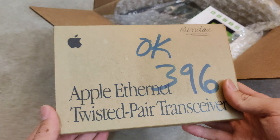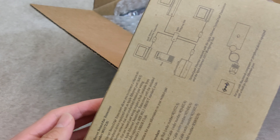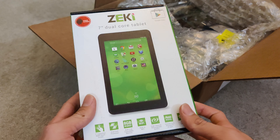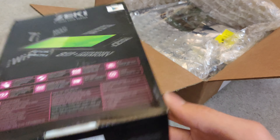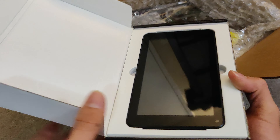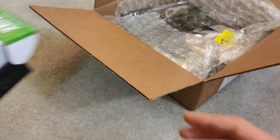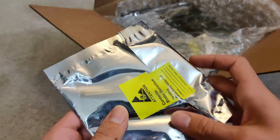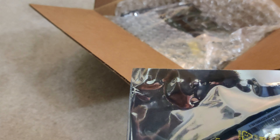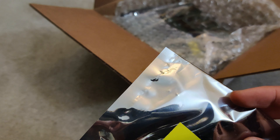We have an Apple Ethernet Twisted Pair Transceiver. I've never ever seen this before — looks pretty vintage though. We also have this ZKi Android tablet. This thing is pretty vintage looking — well, not vintage, just old looking. And we got a stick of RAM here — 4GB of DDR3.